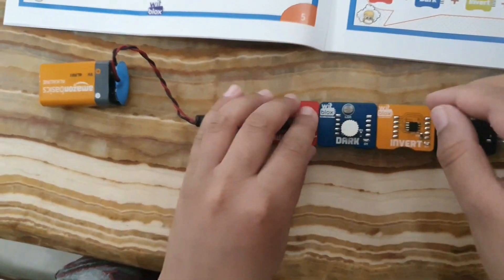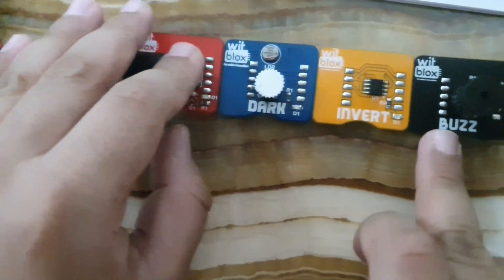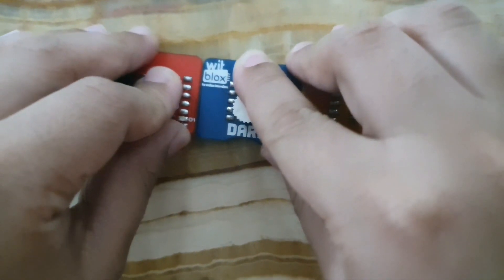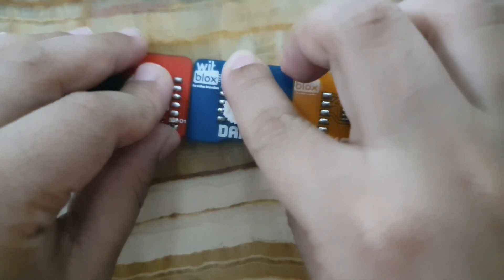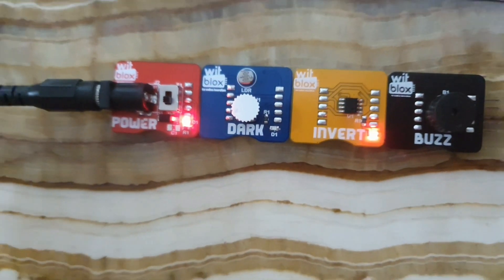Now in this I've attached power, dark, invert, and buzz. To explain, I've put my finger and then when I remove my finger the buzz starts.